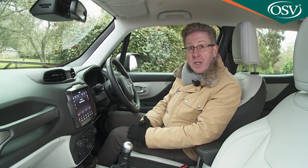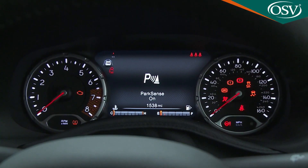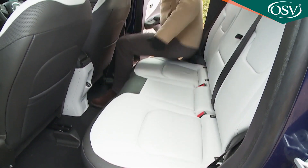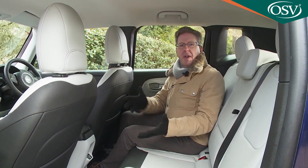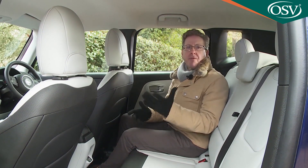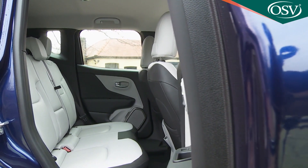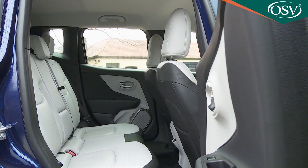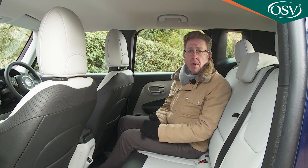Top models like this one also get a 7-inch TFT colour screen between the instrument dials. Take a seat in the back and the first thing you notice is the vast headroom enabled by the boxy shape. There's certainly decent space for two, but three adults would need to be on personable terms over a longer trip, particularly given that legroom is as restricted as it usually is in this class of SUV.